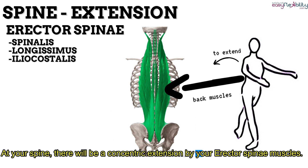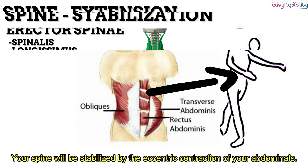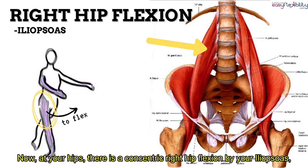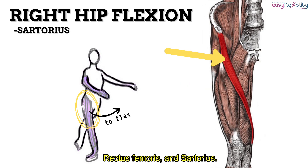At your spine, there will be a concentric extension by your erector spinae muscles, which are your spinalis, longissimus, and iliocostalis. Your spine will be stabilized by the eccentric contraction of your abdominals. Now at your hips, there is a concentric right hip flexion by your iliopsoas, rectus femoris, and sartorius.